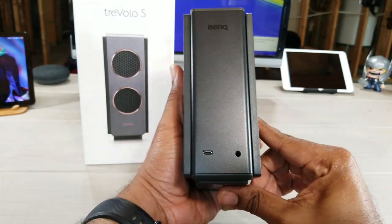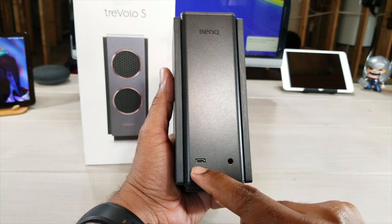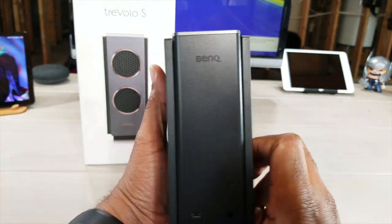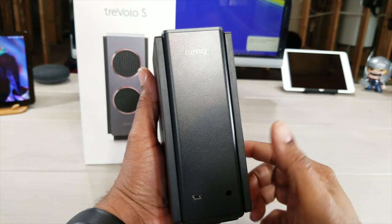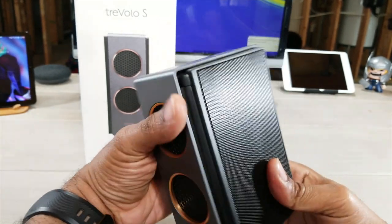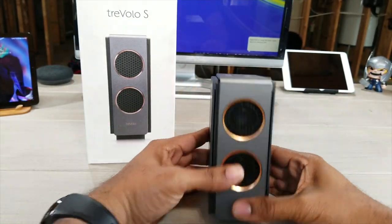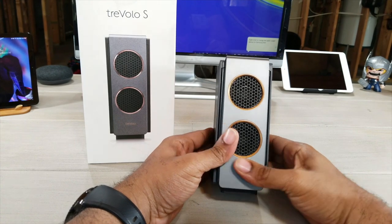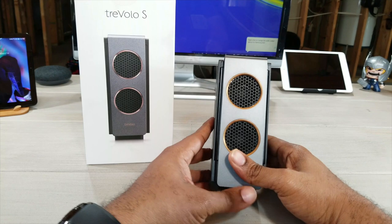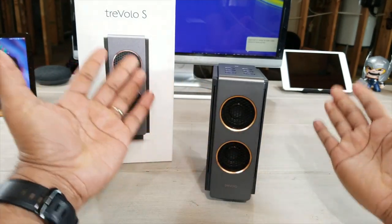You have a 3.5 millimeter headphone jack on the back, you have a micro USB slot to charge it, and you've got your BenQ branding up top. You can connect through the headphone jack, through Bluetooth, through NFC, or just plain old Bluetooth through normal phones. Your Samsung, LG, and Sony cell phones will have NFC technology built in; unfortunately, Apple does not.